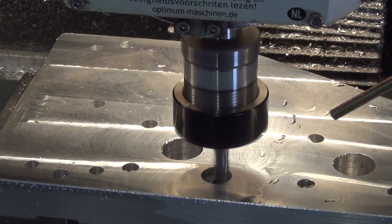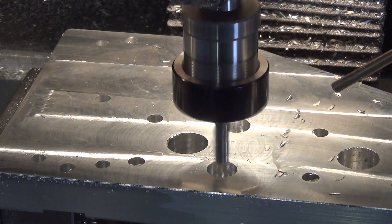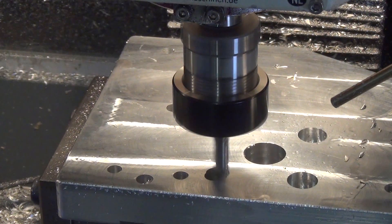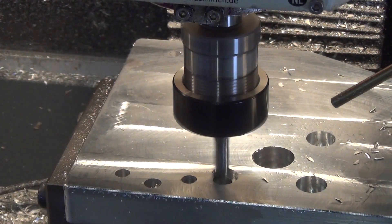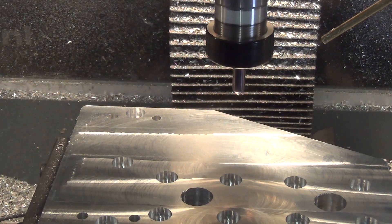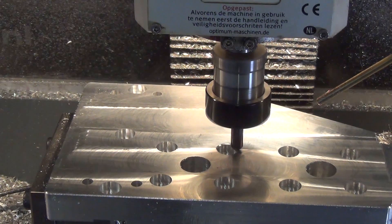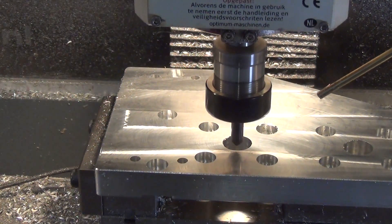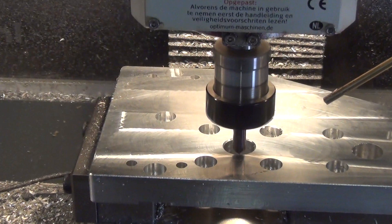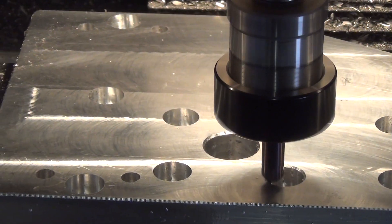After machining it to its final thickness of 20 mm it's time to make some recesses for the bolt heads — pockets which I do with the 8 mm end mill again. Then chamfering all the sharp corners and sharp edges again. And that's the last operation for these parts.